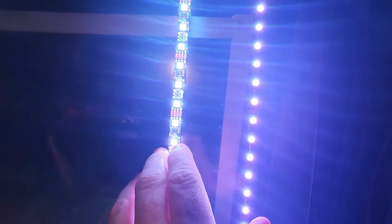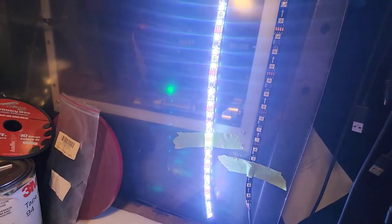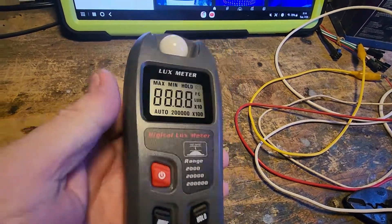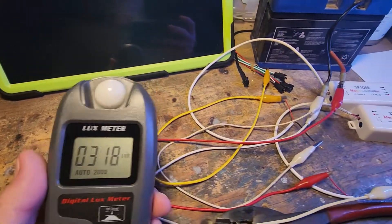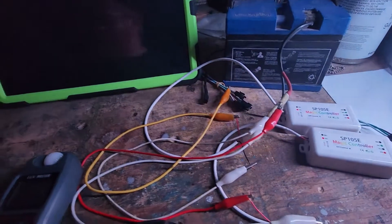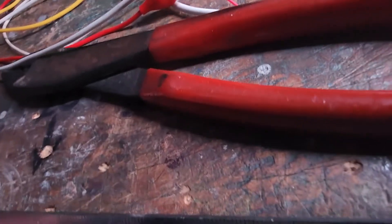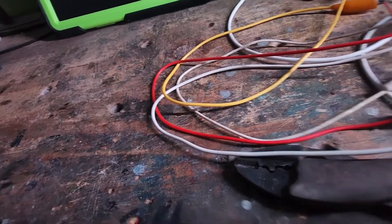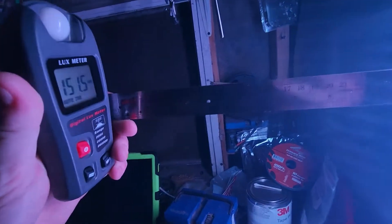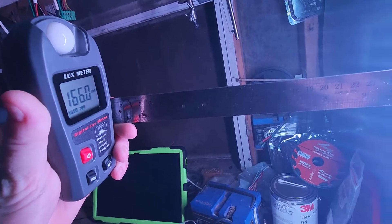We do get a little bit of diffusing from the gel coating, but in terms of intensity these two strips are looking really neck and neck visually. Both of them are really nice and bright. I'm going to set up a ruler here to give us about one foot distance for the measurement.